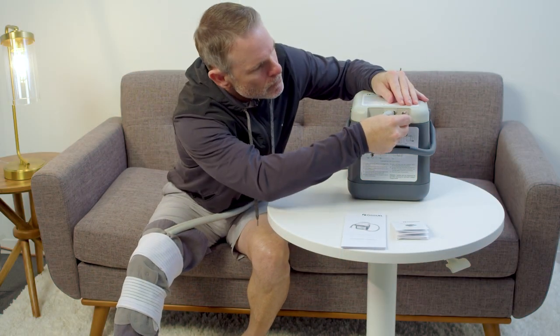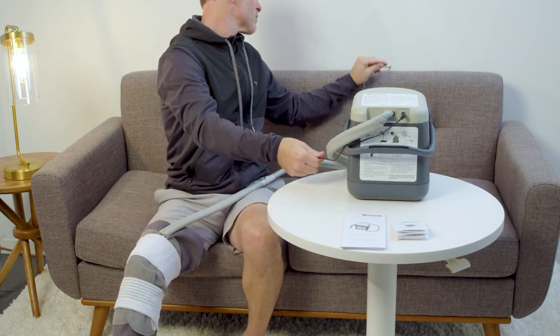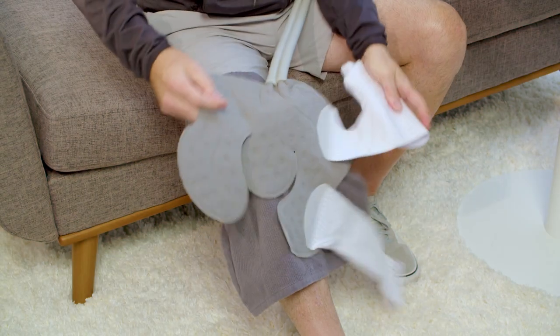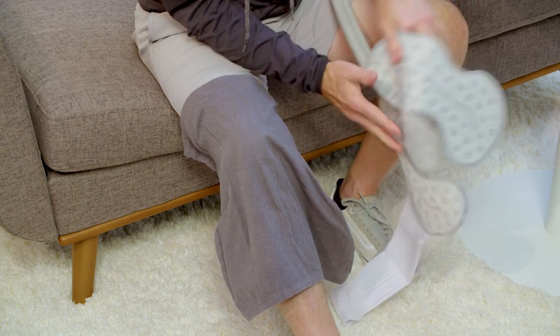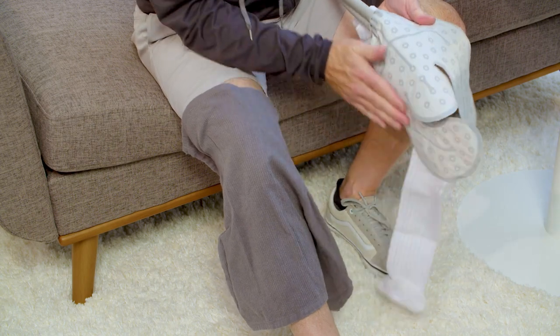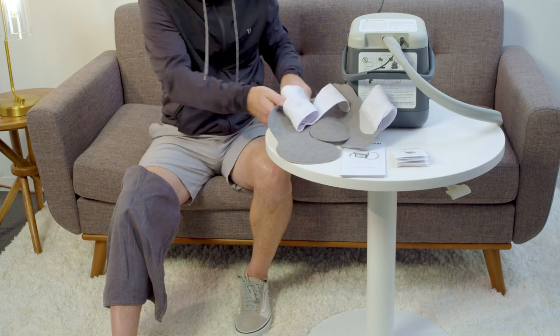Ensure that the power supply connector is properly inserted into the port on the unit and that the wall plug has power. Visually inspect the pad to see if water is flowing. If water is flowing, check the pad for pockets of trapped air. Gently massage the pad to help remove the trapped air. Once water flow appears to move freely through the pad, resume usage.